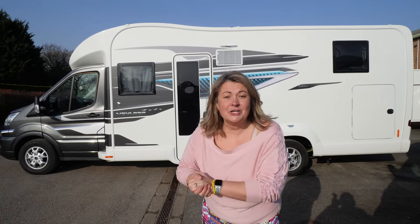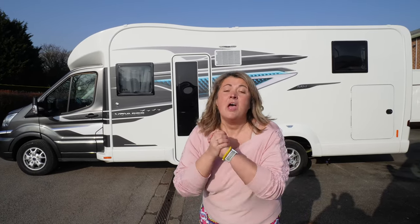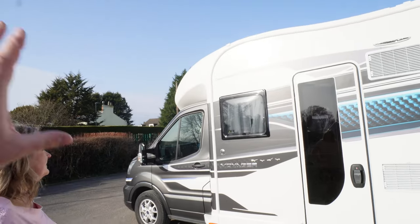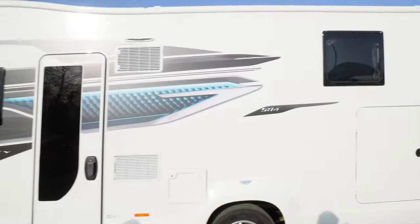Hi and welcome to our first impressions and walkthrough of the Swift Voyager 584. It's new for 2023, it's got a Ford cab and an Alco chassis. Let's take a quick look around it.